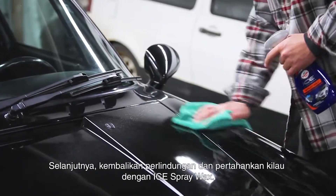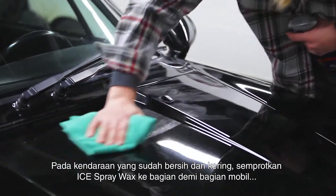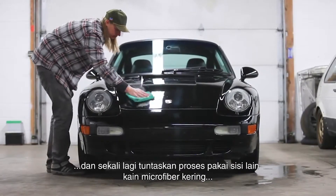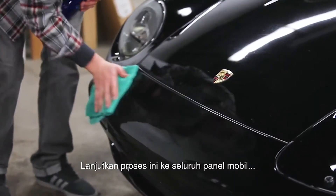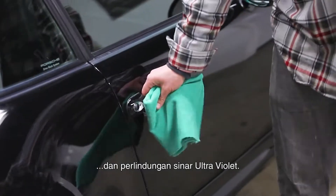Next, restore protection and maintain shine with Ice Spray Wax. With a clean and dry vehicle, mist Ice Spray Wax onto one section at a time and wipe away with a clean microfiber towel, again finishing each section by flipping the towel to its dry side to buff away to a rich shine. Continue this process throughout the full vehicle to complete full coverage of the ultimate shine and UV protection.